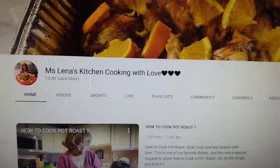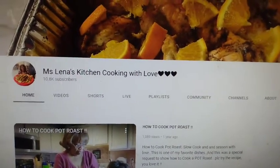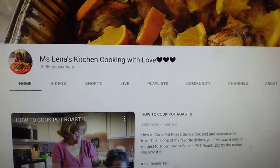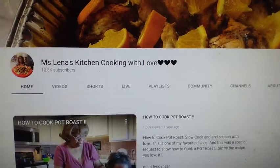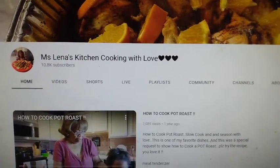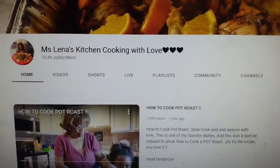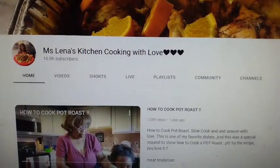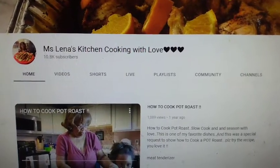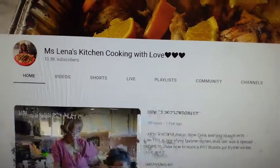All right, y'all, this is her channel — Chef Miss Lena's Kitchen Cooking with Love. As y'all can see right there, she got a lot of good stuff. I want y'all to go back and finish that pinto bean soup she was making. That soup came out fire — I saw it to the end. Y'all make sure y'all go down there and check that out, and make sure you like, share, and subscribe. She's subscribed to my channel and has visited and commented, so y'all make sure y'all go show her some love. Let her know the Rookie Chef sent you. Keep up the good work, Chef Miss Lena. You're doing good. God bless.